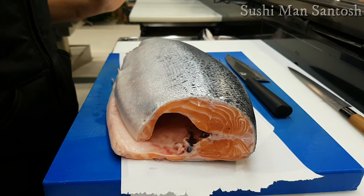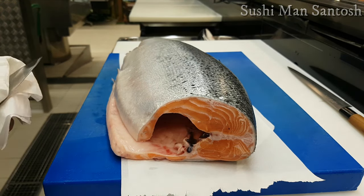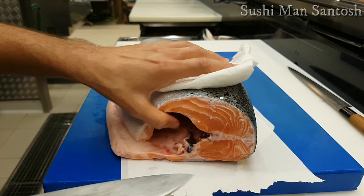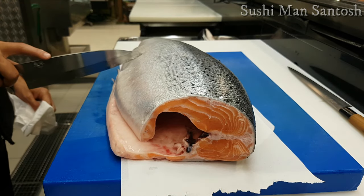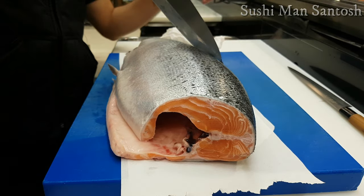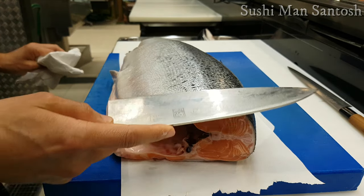Here I am putting paper on the board so that the salmon won't slide around and it will be easier and safer to work with the knife. I will start to fillet. I will pass my knife blade above the middle spines, which is very important, and you can break it down in two parts — from the dorsal fin to the pelvic fin using the same salmon filleting technique.